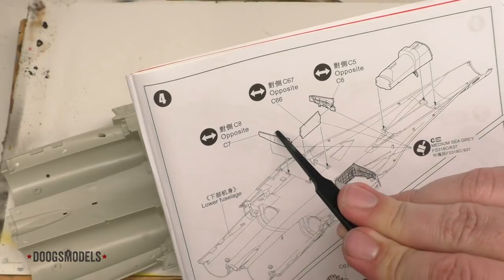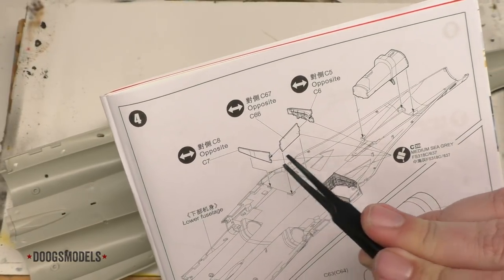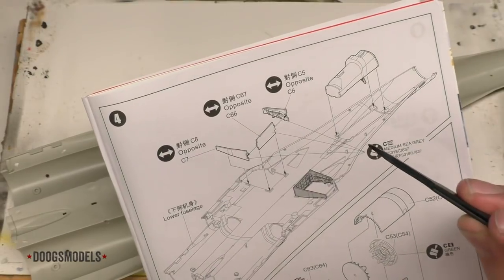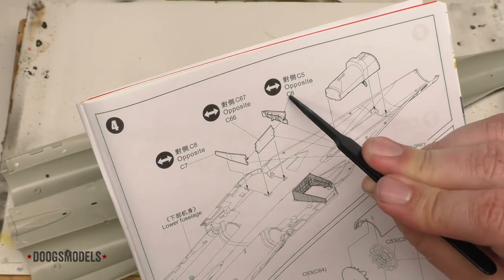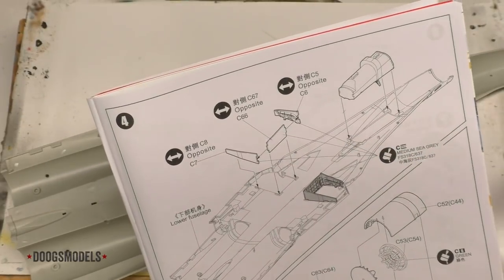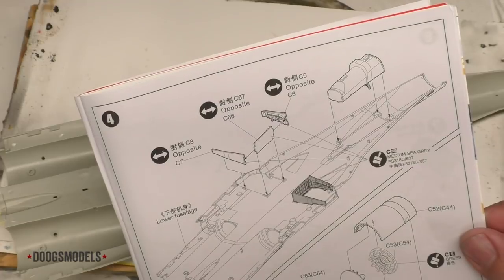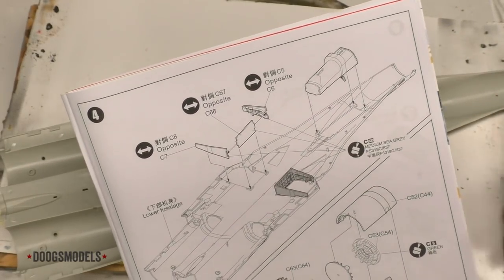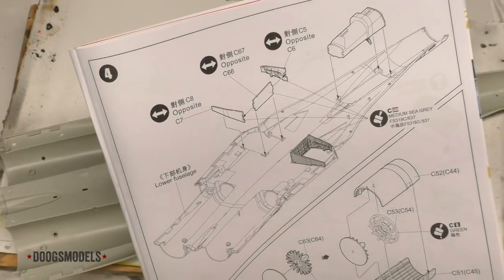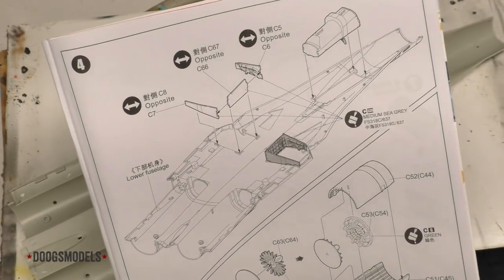You look at this and immediately think, oh, C-7 should be that, but it's really C-8 — C-7 is the other one. I think it has to do with the arrows or lines coming from the opposite part numbers. And then there's also the fact that sometimes they get these wrong — sometimes they get the entire sprue wrong, and it's not C, it's E or something like that. Minor annoyance — maybe a copy editor and a designer to help out with these next time would be recommended.